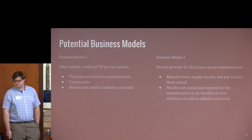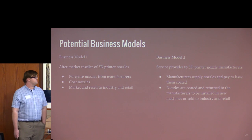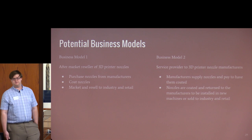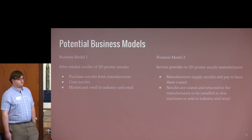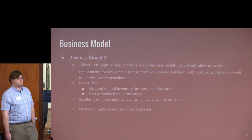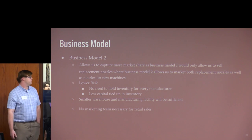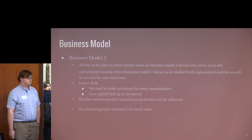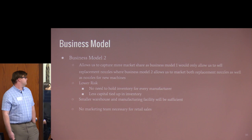We looked at two potential business models. First, an aftermarket reseller: purchase nozzles from manufacturers, coat them, and sell to industry and retail. Second, a service provider to 3D printer manufacturers: manufacturers supply nozzles and pay to have them coated, then install them in new machines. We chose business model two — it allows us to capture more of the market including new machines being sold. It's also lower risk: we hold less inventory, need a smaller facility, and can focus on targeting manufacturers for higher volume rather than selling directly to consumers.